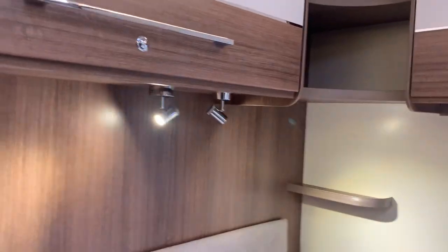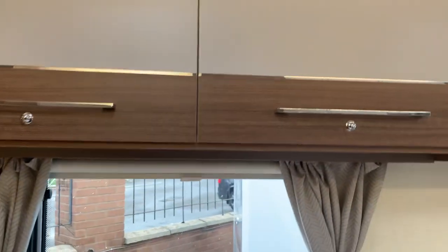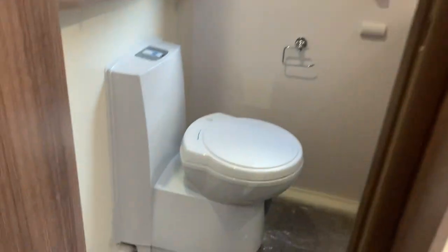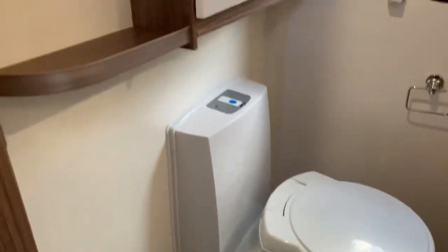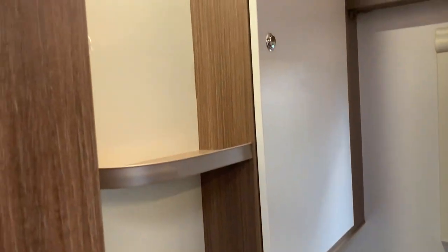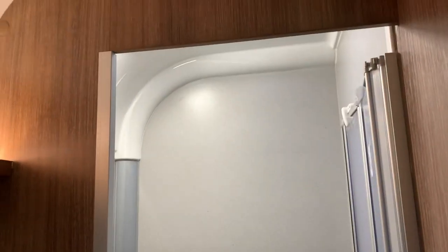There's a good amount of cupboard space. And in the back here you've got your washroom — the factory cassette toilet with the electric flush, another cupboard and some shelves, lighting, sink, and your shower. It's fully lined and again in a sort of stone effect, which is contemporary and modern.